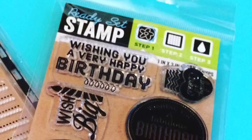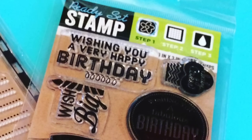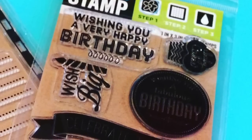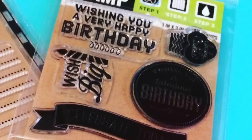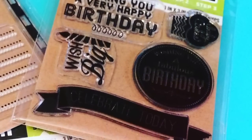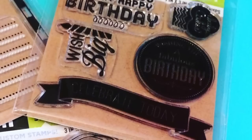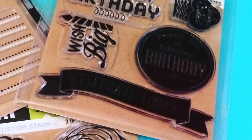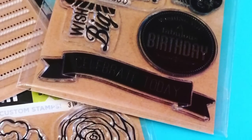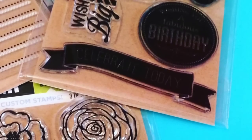And the last stamp set has a birthday theme to it. I thought I could use this to make birthday cards or maybe even a birthday pocket letter. On the top right is a little cupcake and it says baby cakes on it. The circle there in the center says wishing you a fabulous birthday. And at the bottom that fun curved banner says celebrate today.